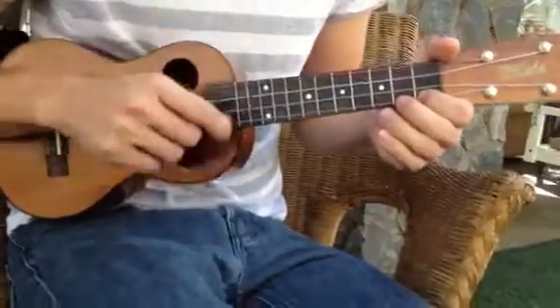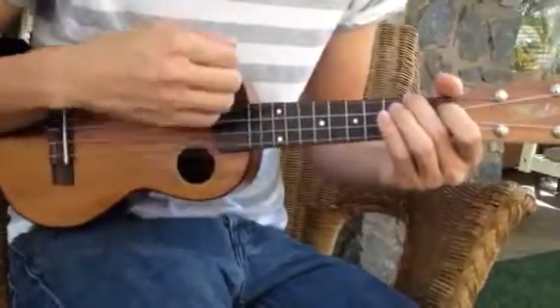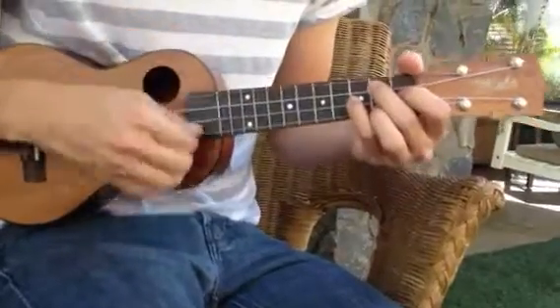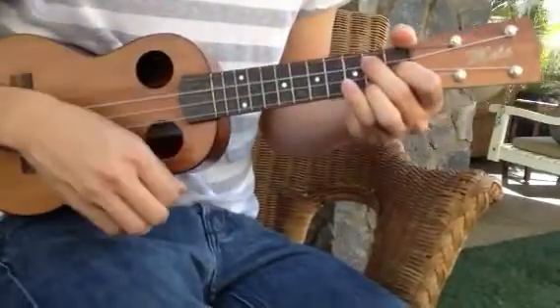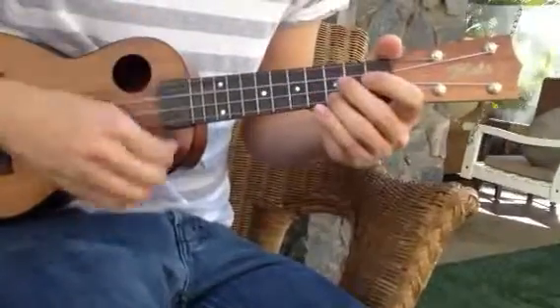I'll go one more time, but I'm going to count it in: 1, 2, 3, 4 — switch, switch, and C.